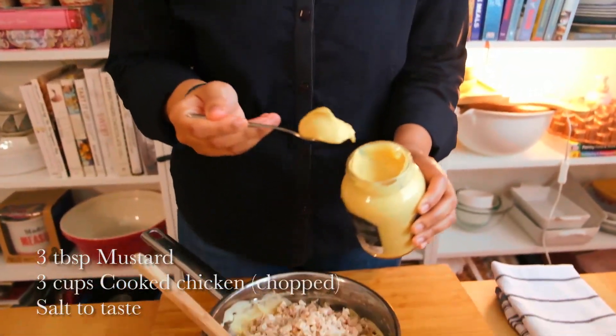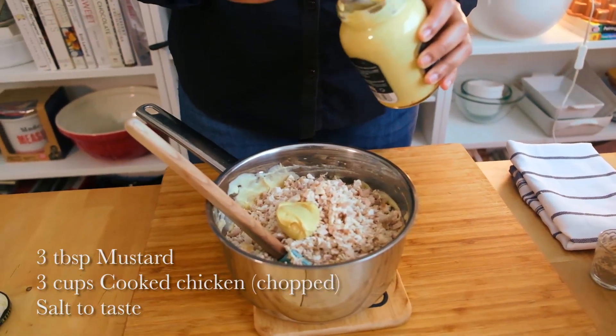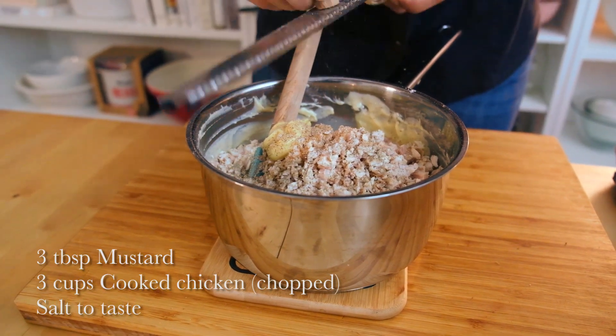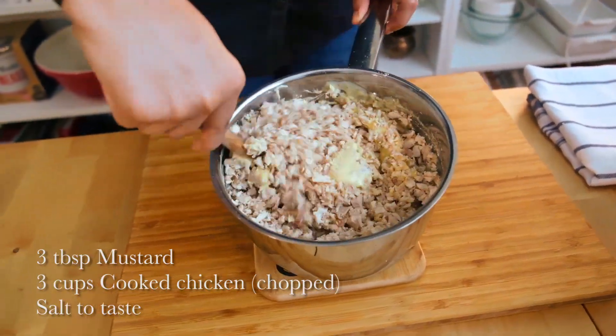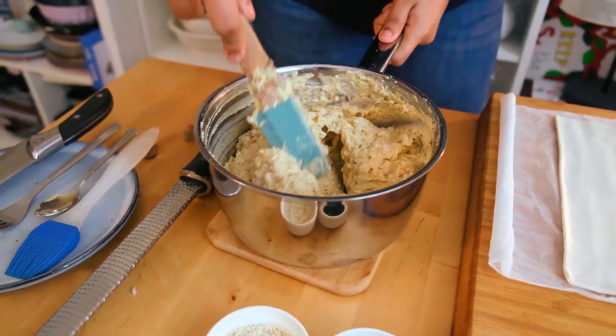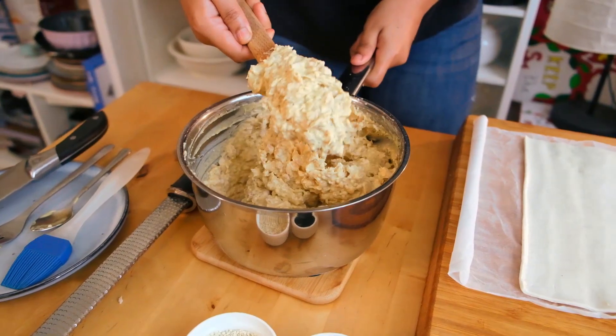Now I've got my chicken in the white sauce. I want to add a little bit of mustard and that just adds all the difference, trust me. As it cools down it does get thicker - you can see that - and this is the texture we want.